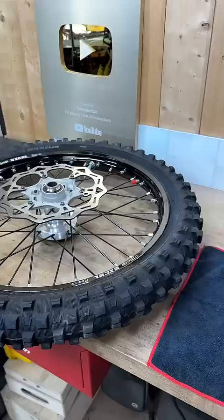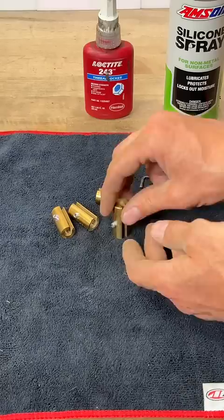Welcome back, beloved, to the shop. In today's video, I'm going to show you how to balance your own motorcycle tires. Before you get started, you're going to need to order a set of brass wheel weights. These wheel weights are solid brass and they come in a variety pack with many different weights, and they're designed to mount on the spokes.